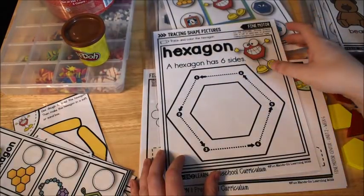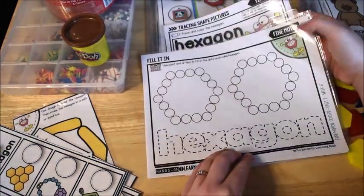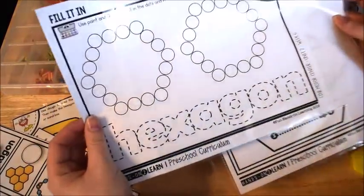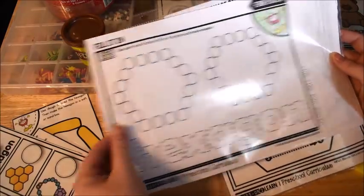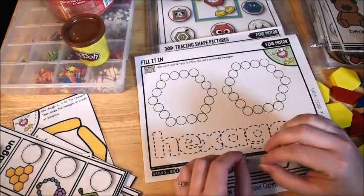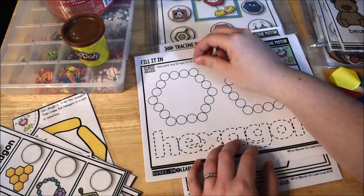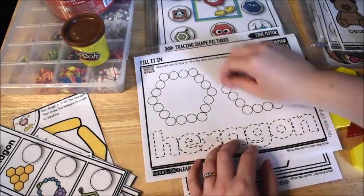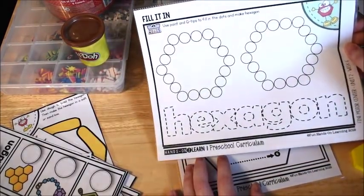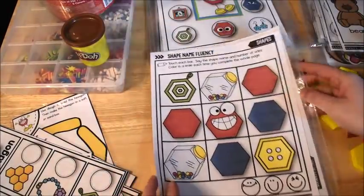There are also fine motor sheets that come along with it. You can print this one out in black and white. You'll want to take it out of the slip cover when you're ready to use it, because you're going to provide the students with some paint and Q-tips. They'll dot the Q-tips in the paint and then dot the hexagons, then trace the word 'hexagon' to practice fine motor skills.